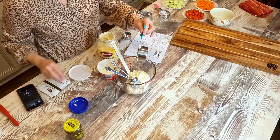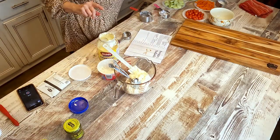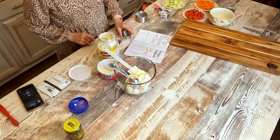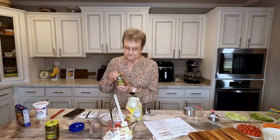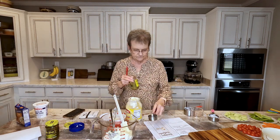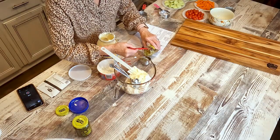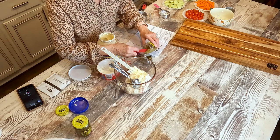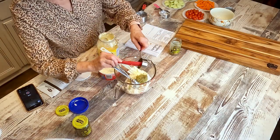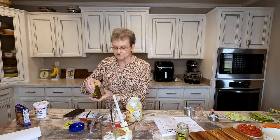Now we're going to do a fourth of a cup of dill relish. There's a fourth of a cup. Remember, the recipe calls for half a cup. A fourth of a cup of dill relish.